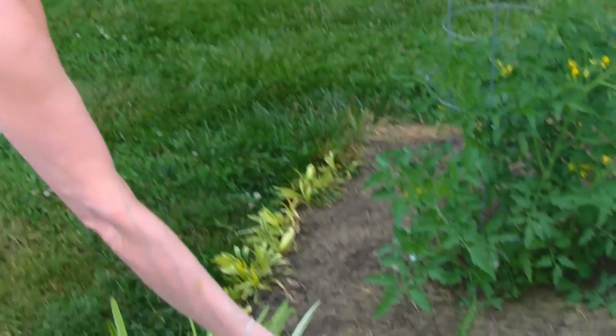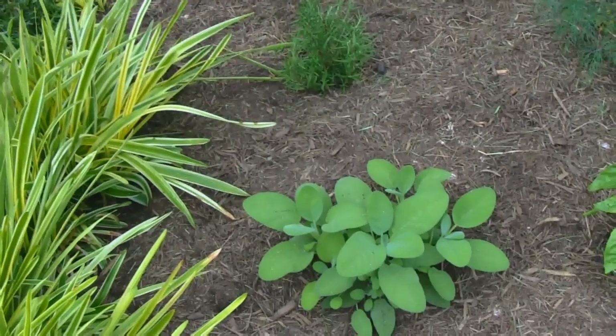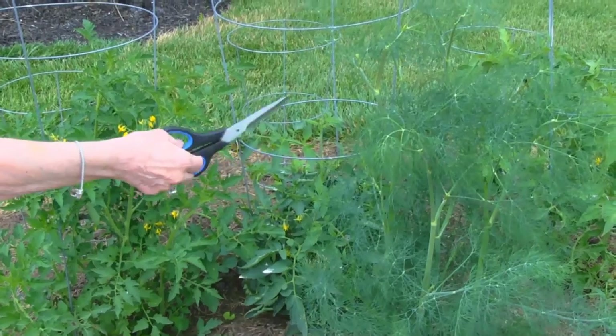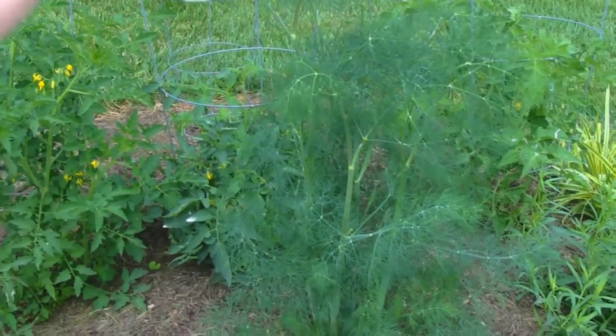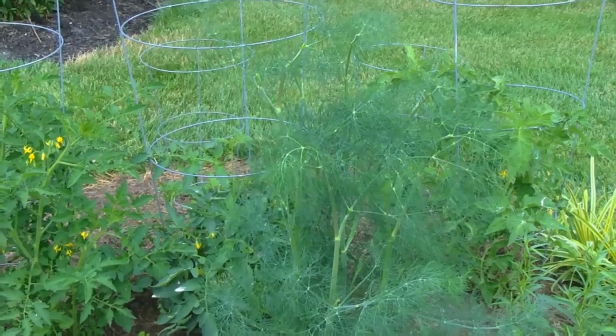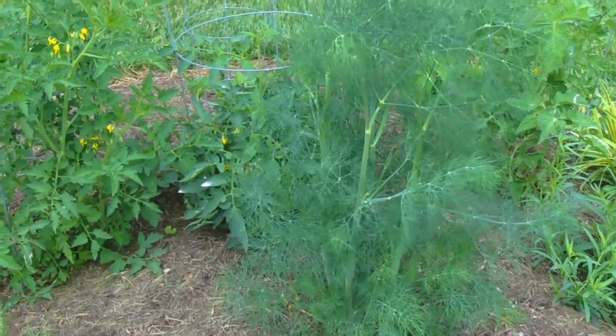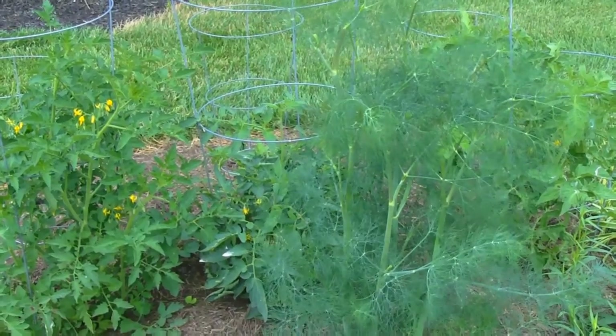Right beside it I have sage, and then in the center here we have dill. You can see on the dill that it's just shot right up and it's trying to bloom, so it's probably not going to last very long, but it's nice and healthy now, so I'm getting a lot of good use out of it.